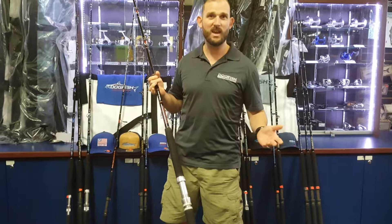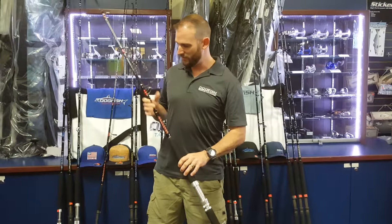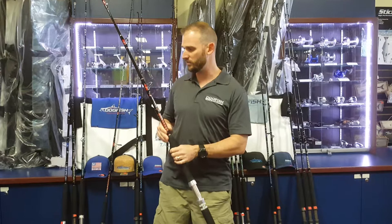Coming on up we do the ergonomical grip, and then we go right into one of our wraps. Everybody when you go fishing has 99 different problems — we don't want looking cool to be one of those, so we do very good high-quality wraps on these. This is something we really take pride in. Everything is double epoxy, so you won't feel the actual thread underneath your fingers when you're running your hands across the rod.